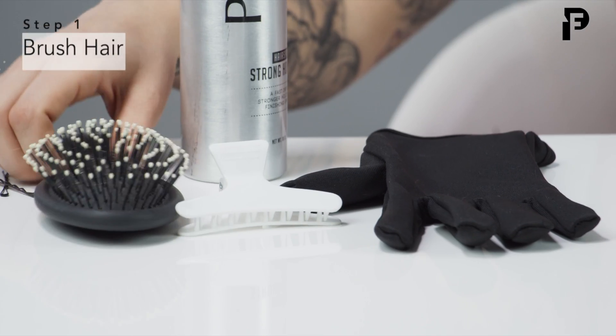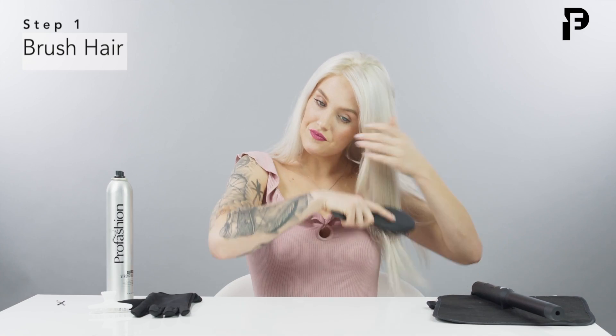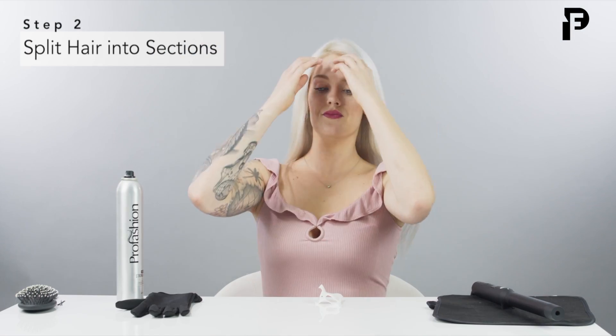As this is heating up, I'm going to go ahead and brush my hair, and then I'm going to be dividing it up into different sections. I'm twisting this up here, and then I'm going to add my clip to keep it in place.